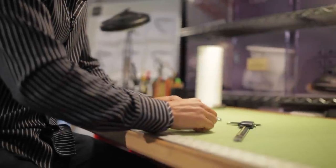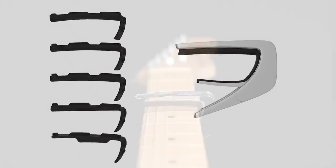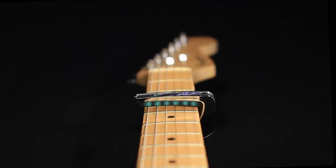We felt we could do it better. The tuning kit, included with every Thalia capo, allows you to swap out the fret pads so that you can closely match the fretboard radius of your guitar with even pressure across the strings.